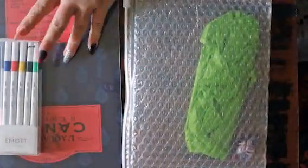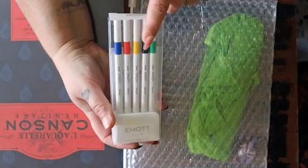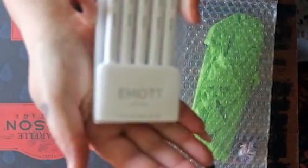This is how it comes. This is the L'Aquarelle Canson Heritage hot press watercolor paper in 9x12 — I will discuss more of that later. Then we have our Uni Emott Everfine pens; there's a set of five.